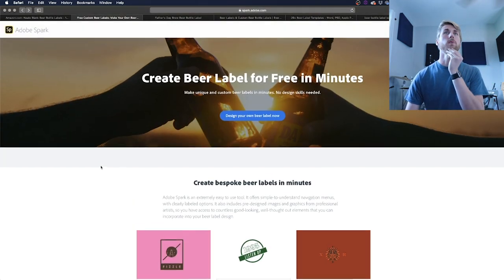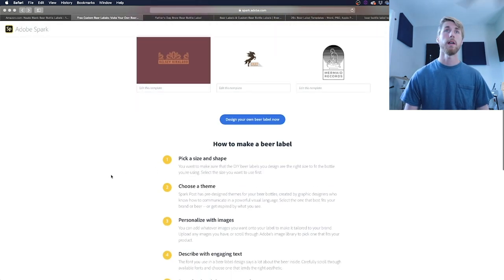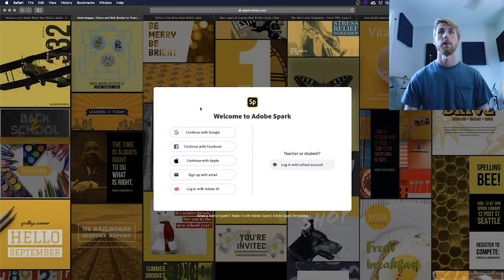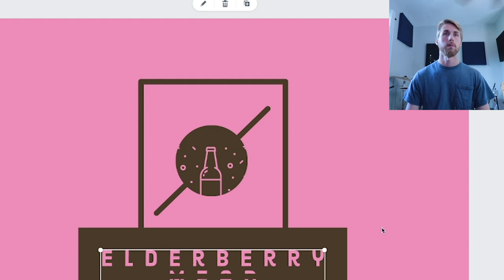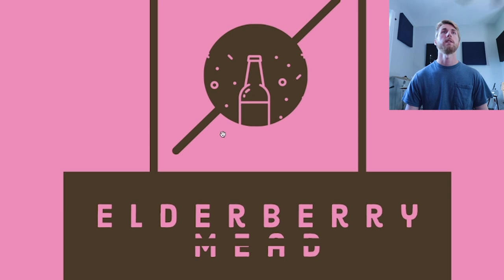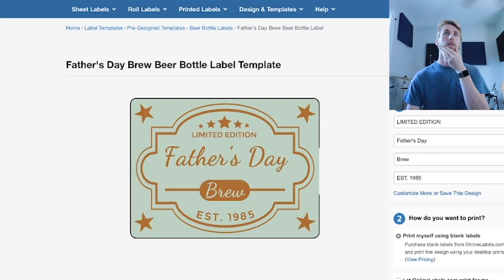Here's a website option. This is from Adobe — the Adobe Spark app — and they have a bunch of options. You can find this online and I'll put the information in the description. This is a beer label. So let's say I wanted that one — I open it up and log in. I've gotten to Adobe Spark. I think there's a free trial — check it out if you want. This is actually a really easy system. If I wanted to change the wording to 'elderberry mead,' I can go through and change all the stuff. Adobe Spark is a decent option — once you design it here, you can print it out.